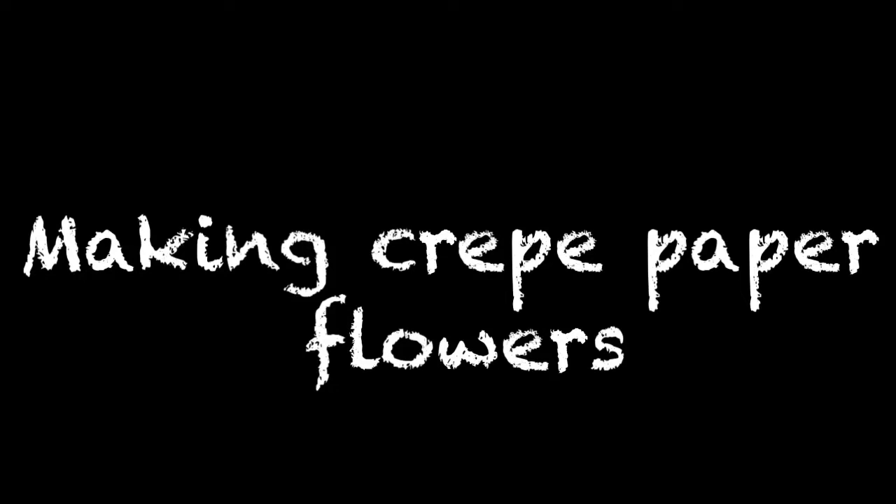Hi guys, today I'm going to be showing you how to make some crepe paper flowers. I hope you enjoy.